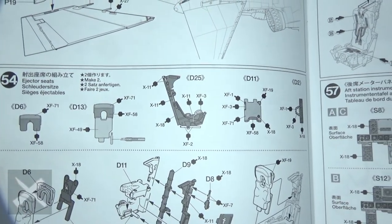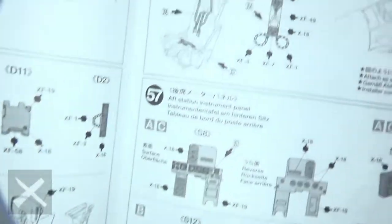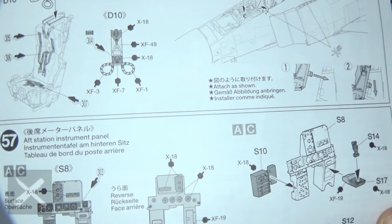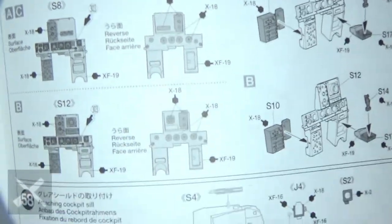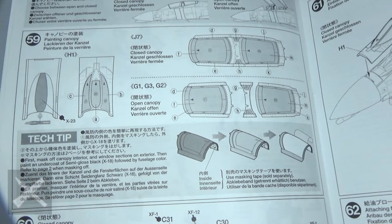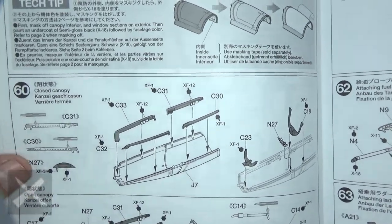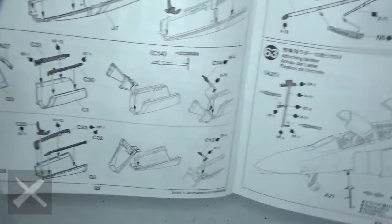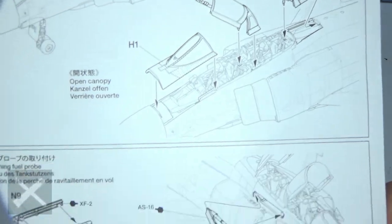This is the ejection seat — put that together. Put your pilot figure together and put the decals on the helmet. Step fifty-six, you're going to put those into the plane after the fact — rare that this happens, but this is how they do it in this model. Here's some of the aft station instrument panel; get that together and put it in. Step fifty-eight, this goes onto the front of the plane and then you put the cockpit stuff on. These are the options for the cockpit canopies — up or down. Step sixty: if you're doing it with the canopy up, you've got those rails to put in. Step sixty-one is the down version — just put some stuff on and you're good to go.